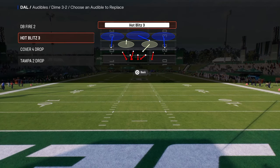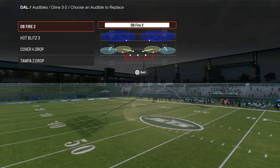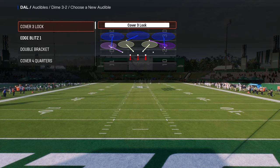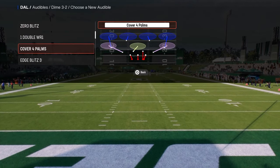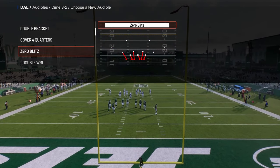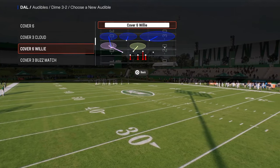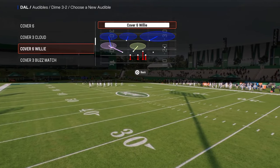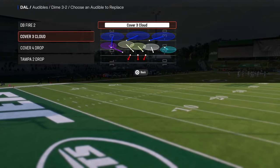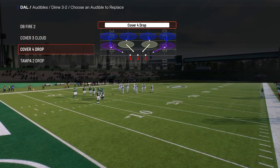I don't think you need to send six in this game — the coverage is too bad if you send six. You kind of need to be in a send five or send four, so I don't like to send more than five. For that reason, we're going to take hot blitz out of the audibles and put a coverage defense in. One really cool thing they added in this year's game is match coverage into the dollar defense, which I think is great, but I'll do a separate video on match coverage.